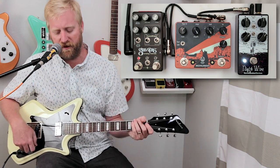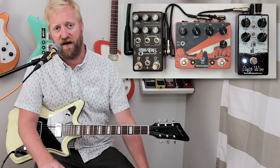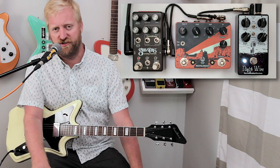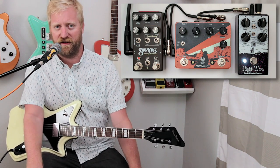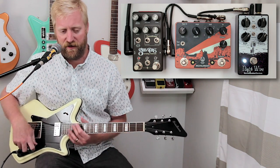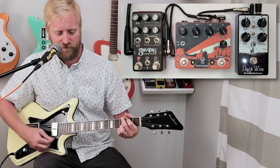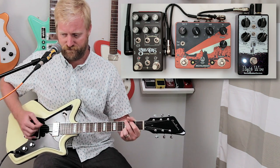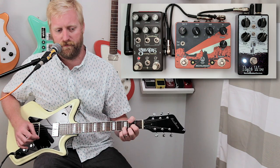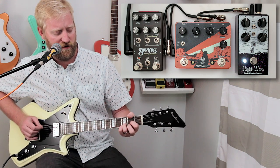There's no tap tempo on the Nightwire compared to the Monument and the Gravitas, but what it does have is a control that lets you adjust the speed with your playing dynamics. It senses your playing dynamics and ramps up the speed with your playing. And that's just a lot of fun.